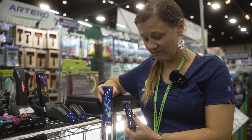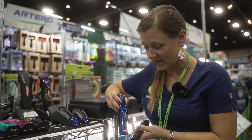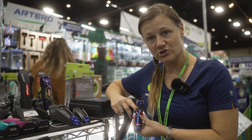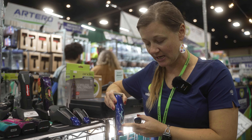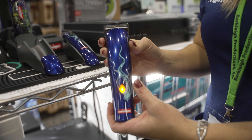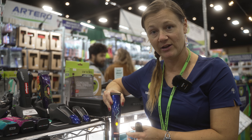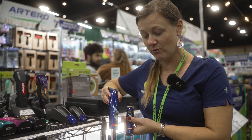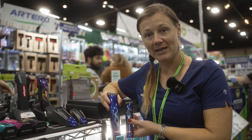They both have light indicators to let you know that they are charging. The mini will flash green when it's charging and is solid green when it's not charging. Your midi has a light indicator as well — this one's yellow, which means the battery is wearing down. It will turn red when your battery is dead. These are both a great clipper to add to your tool kit, so definitely pick them up and give them a try.